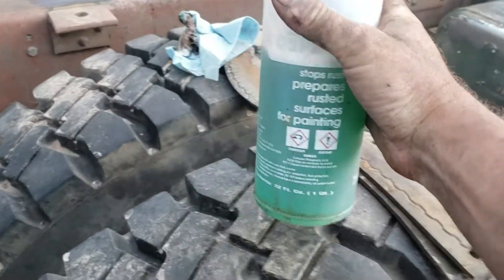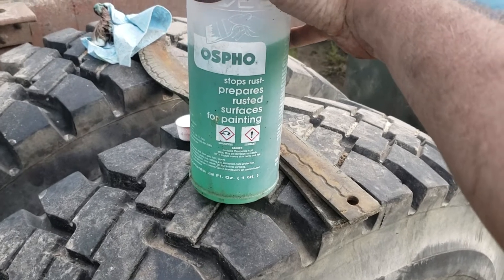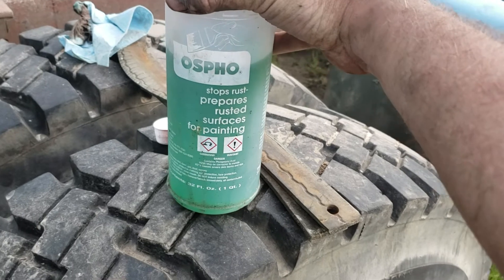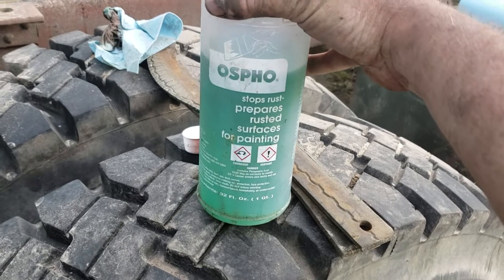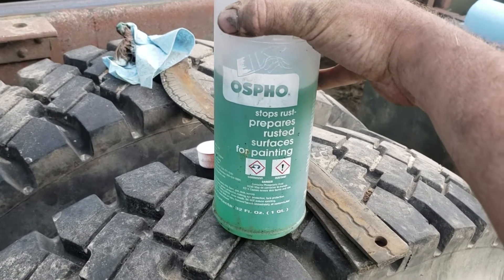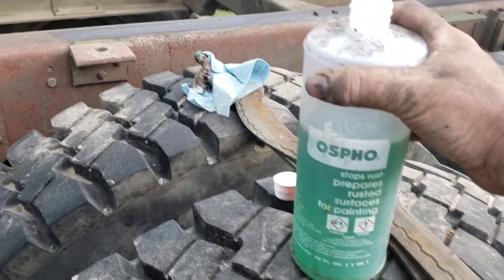The difference between this and other rust mitigation products I've used is this is a neutralizer. This is not an encapsulator or just a converter — it does convert it. It converts the rust from iron oxide to iron phosphate, which is a neutral product. And it turns black.